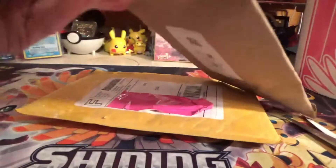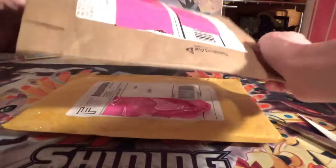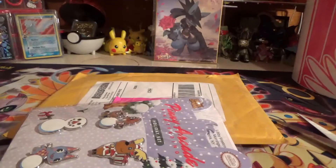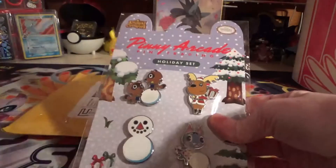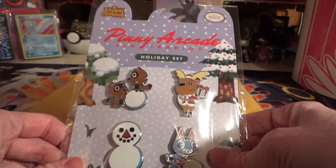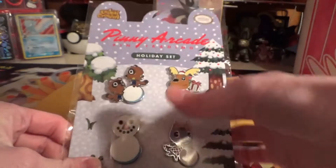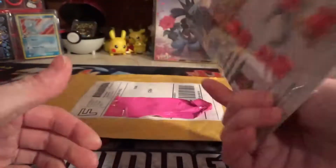This one's already open — it's like they didn't tape it down. I've been waiting for these pins for a while, and they're all little Animal Crossing pins. They're very cute. Jingles, Timmy and Tommy, Rosie, and a snowman. That's cute — that's going to go on my board.